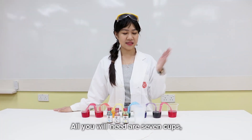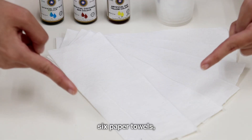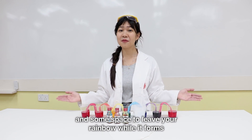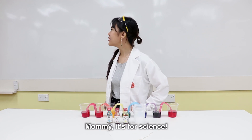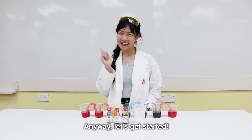All you'll need are 7 cups, 3 types of food coloring, 6 paper towels — your mother probably bought a lot already — and some space to leave your rainbow while it forms. [Uncle interrupts] Why you leave my toilet paper all around your house? It's for science! Anyway, let's get started.